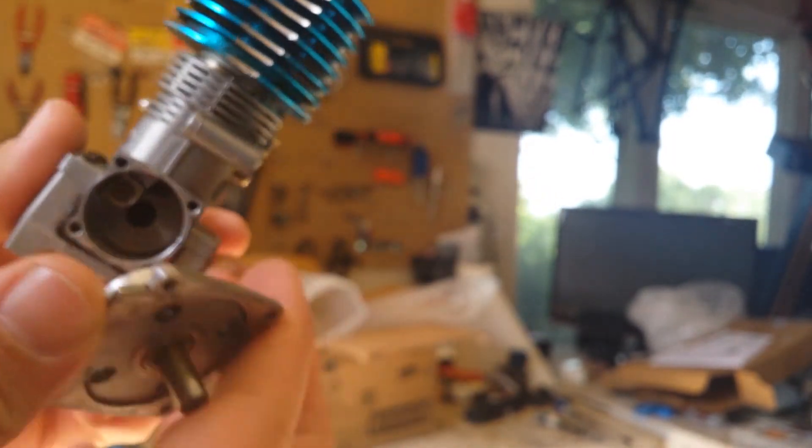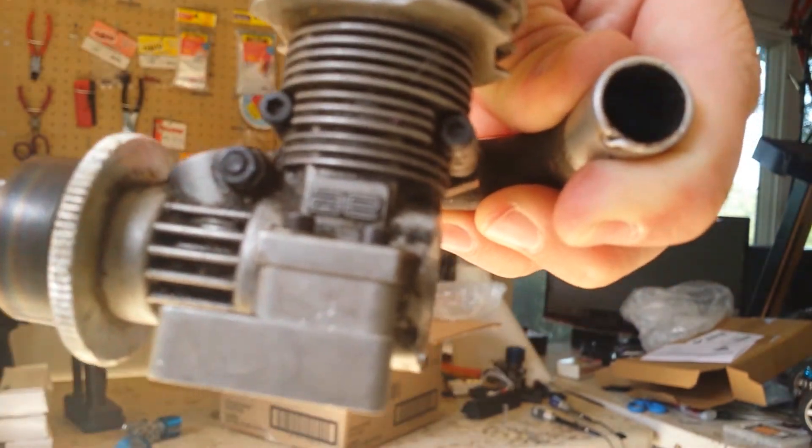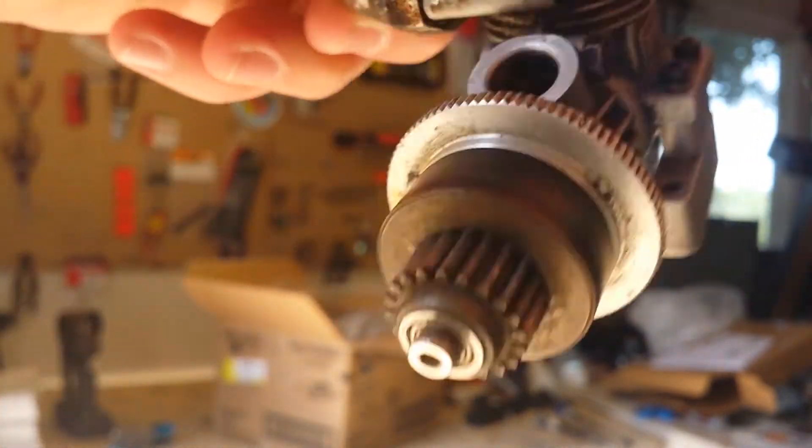Got another 0.15 engine, this one appears to be by Team Associated — you can see the AE logo there. Pretty cool as well. I can definitely find something to do with these.